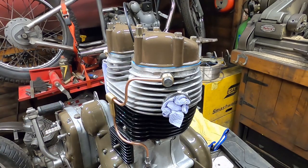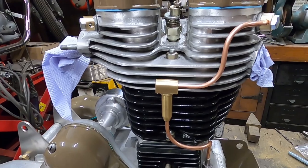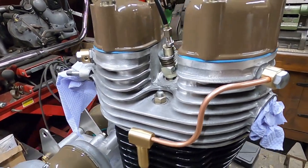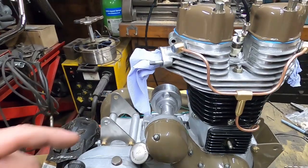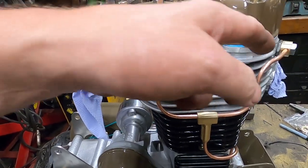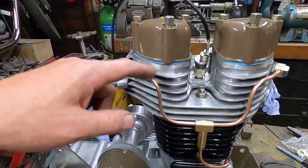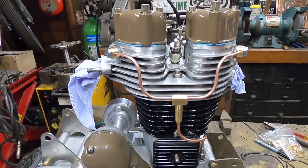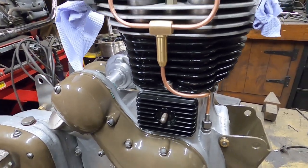I'm happy with that. Right, let's do the other side. Sorted. That side took a bit of fiddling around because actually the shape of the fins on this side is different to that side. So I've got a happy balance for it to follow the engine as best I can, with both sides still sort of looking the same. Yeah, I'm happy with that.